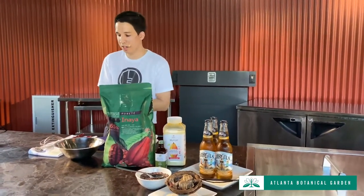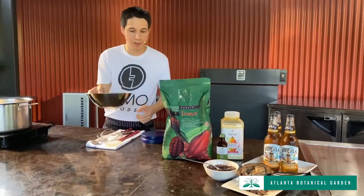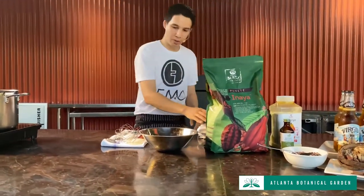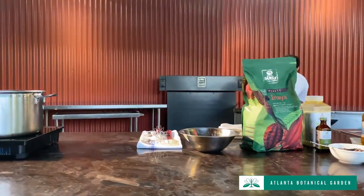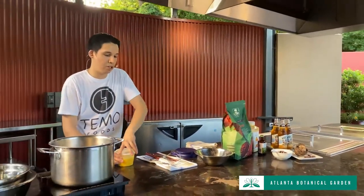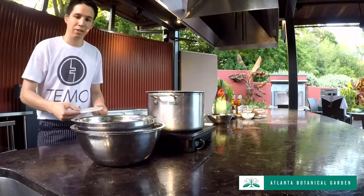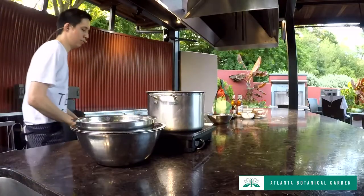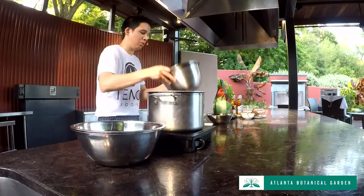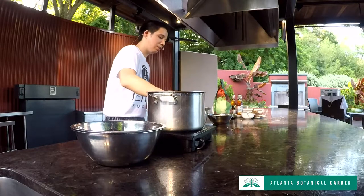I have some pre-measured ingredients ready. This bowl has seven ounces of sugar, and I also have the egg yolks all set — this is 10 ounces of egg yolks, which took about 14 eggs. If you only have 12 eggs at home, that's fine — just use what you have. You don't need to run to the store for two more eggs; it will work out just fine.